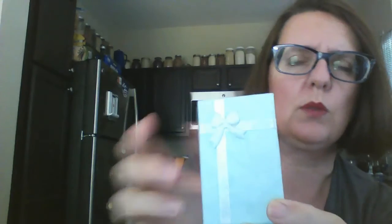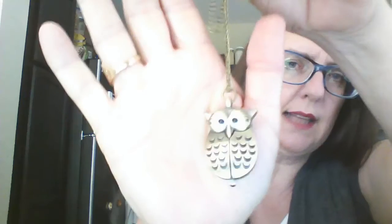Let's see if I can get it so you can see it. This cute little gift box — it's a little blue box with a ribbon, and inside is this adorable pendant watch shaped like a little owl.